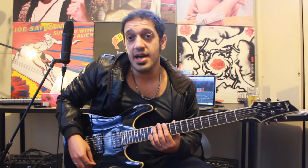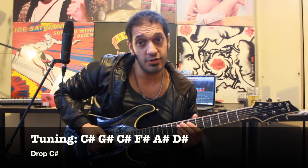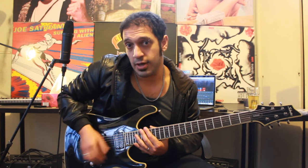What a delicious solo. Let's have a look at the tuning. We're in drop C-sharp, which goes C-sharp, G-sharp, C-sharp again, F-sharp, A-sharp, and D-sharp. So get yourself in tune and we'll get started.